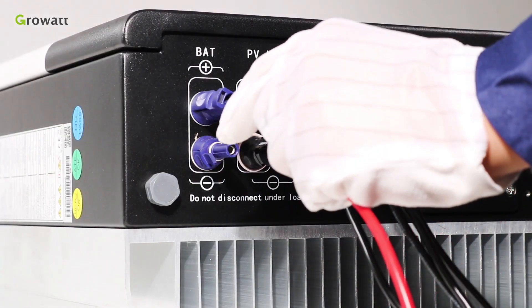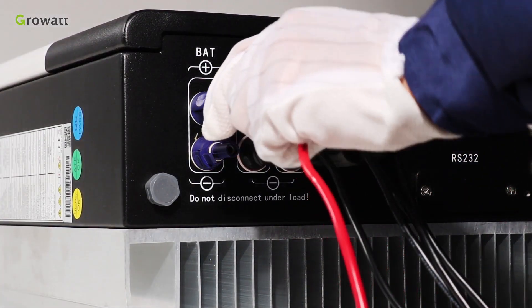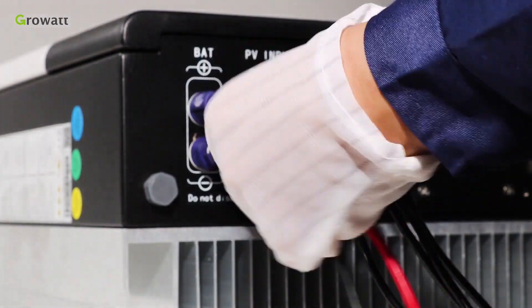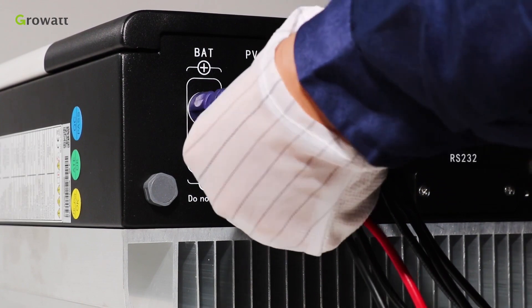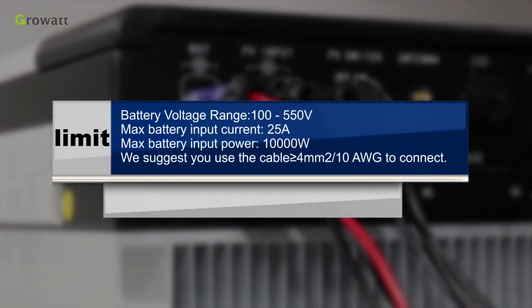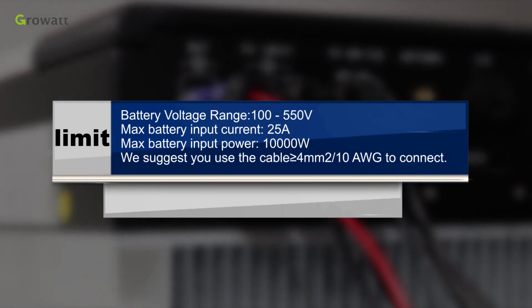The battery terminal, similar to the PV input, can be realized by using the battery terminal. Insert battery positive and negative cables into the relative battery terminal of the SPH. Limits: battery voltage range 100 to 550 volts, max battery input current 25 amperes, max battery input power 10,000 watts. We suggest using cable greater than or equal to 4 square millimeters (10 AWG) to connect.